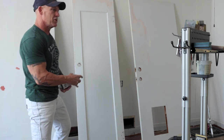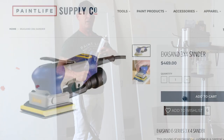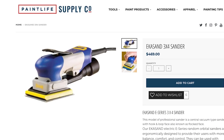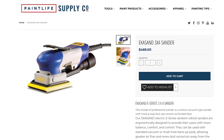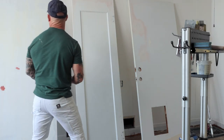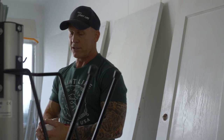We did sand this door. I used my Ecosand 3x4 sander right here, used 320 Film Tech to sand all the flat surfaces and the contour profiles. I'm using medium Ecosilk right here to sand all my contours, and I'm going to continue sanding and spot priming if I need to.